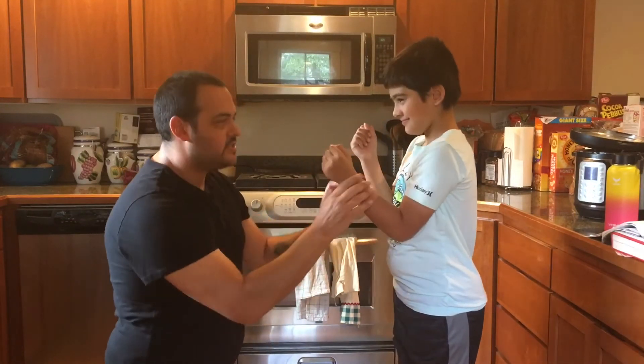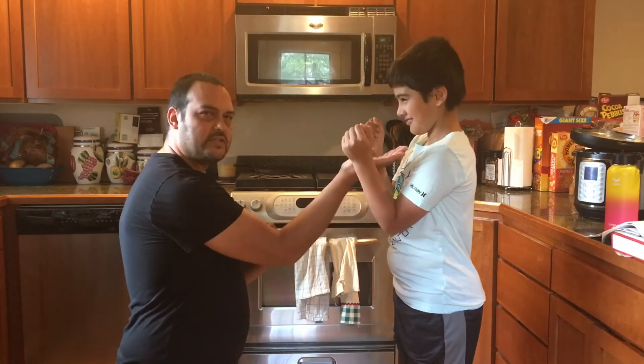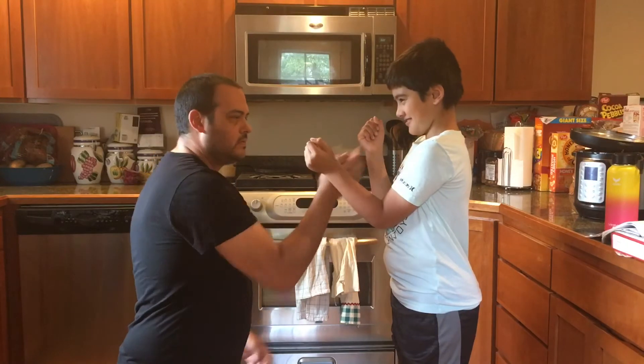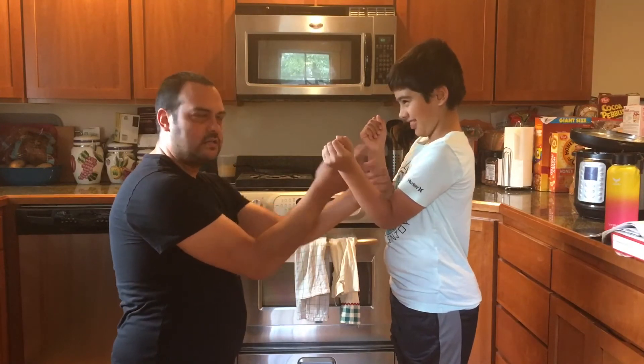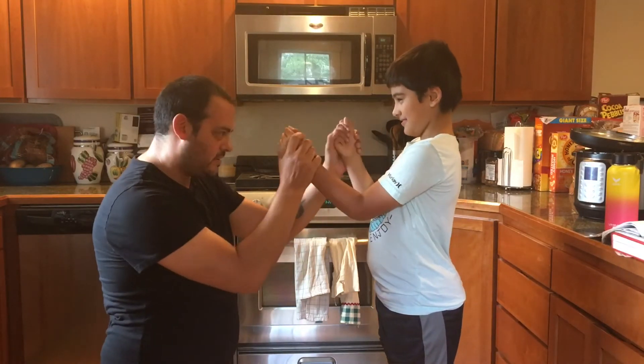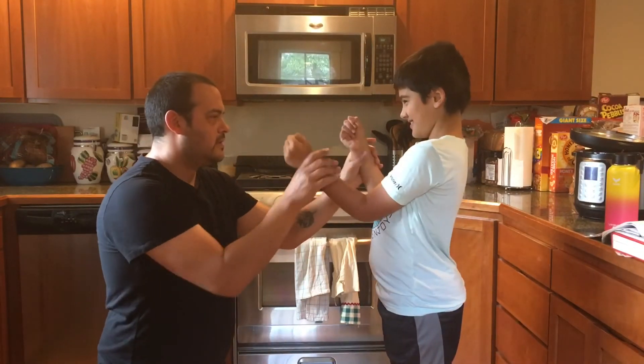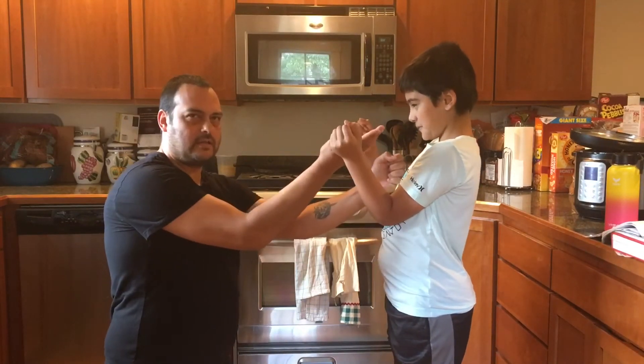Inside is Tan Sao. Tan Sao is palm up arm. Tan Da — zoning to the inside. I'm zoning to the inside. It's like this — bang — Tan Sao.